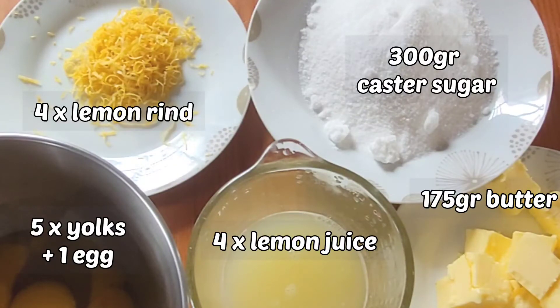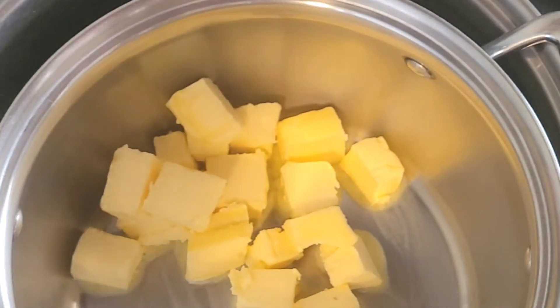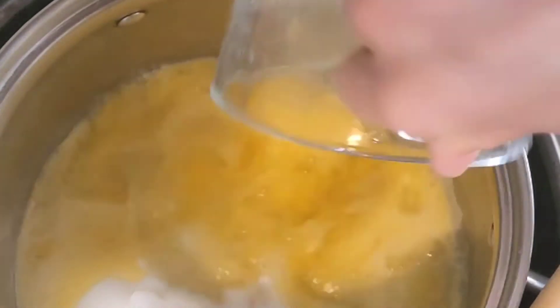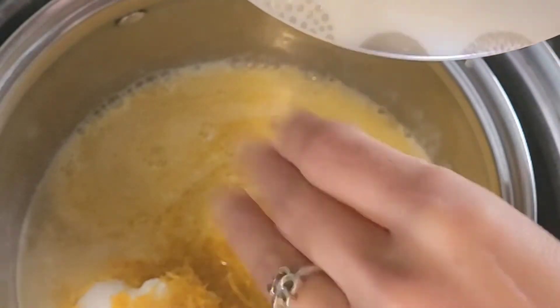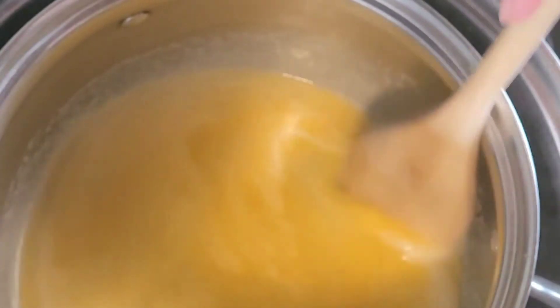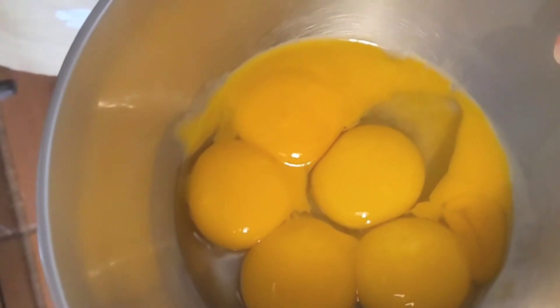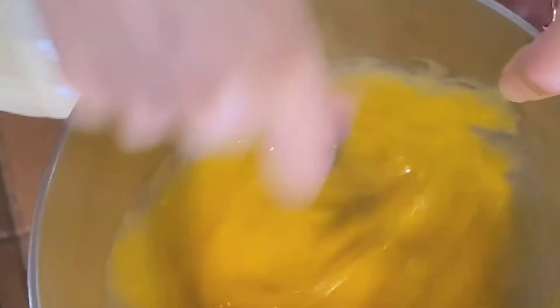Now take everything to the double boiler. Start by melting the butter in the top of your double boiler, then add the caster sugar, all the lemon juice, and all the lemon peel into the butter. Continue to heat the mixture until all the sugar melts, stirring every now and then. It's very important that you don't boil it — you just want to heat it gently so the sugar can melt. In the meantime, mix the eggs really well until they're nice and foamy.